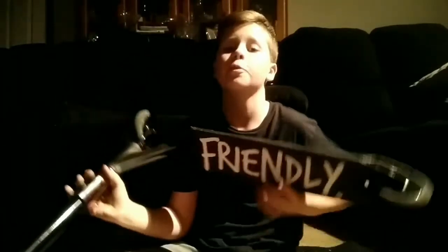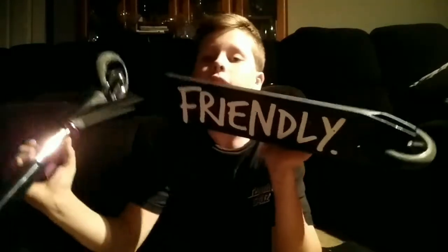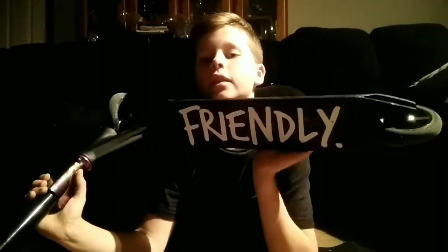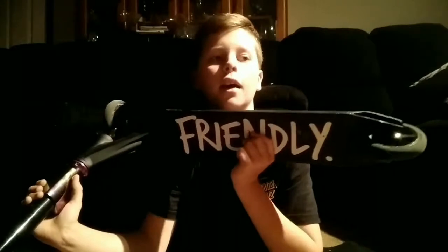Next up, I have some Friendly grip tape. I think this is really cool — it's very stylish, it looks really good, it's also very grippy, which I like, and it also didn't cost too much.